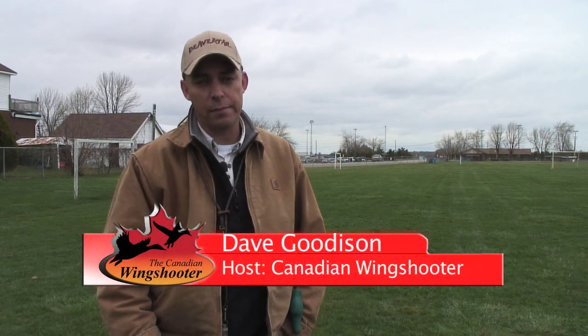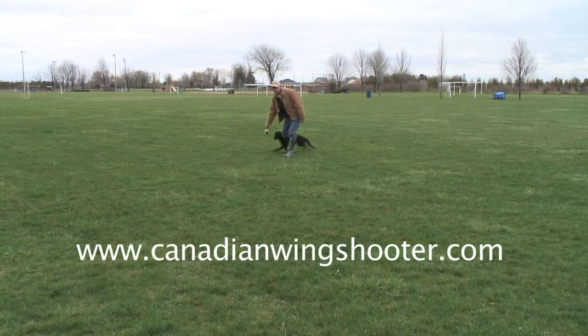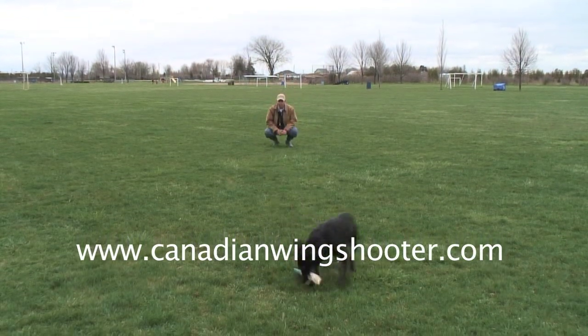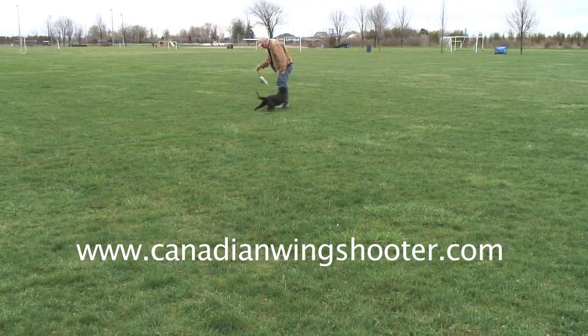When introducing a retriever, or any of the retrieving breeds, or any other breed for that matter, to retrieving, it's always a good idea to start with the puppy at as young an age as possible after seven weeks of age. What I tend to do is encourage the puppy by just playing retrieving with a dummy — no work, no reprimand, and all reward. Make it fun for the puppy so that he thinks retrieving is the best thing he's ever come across in his life, and it's your job to make sure that occurs.